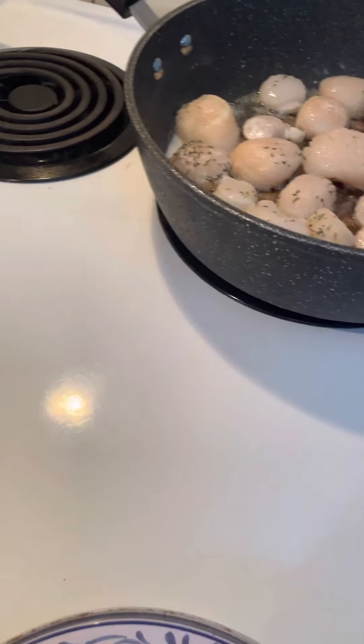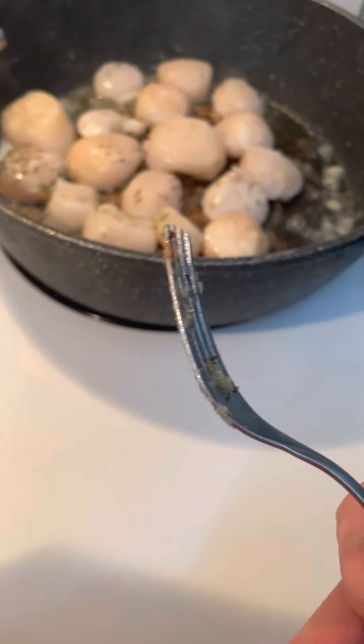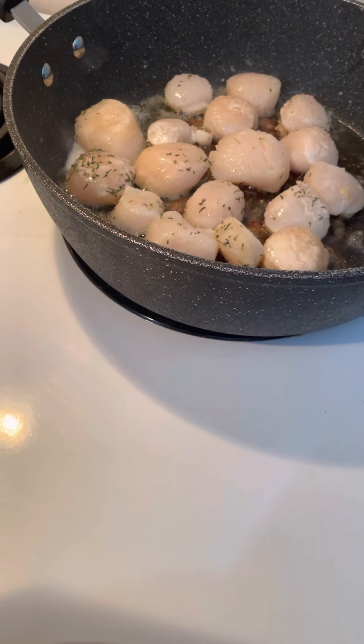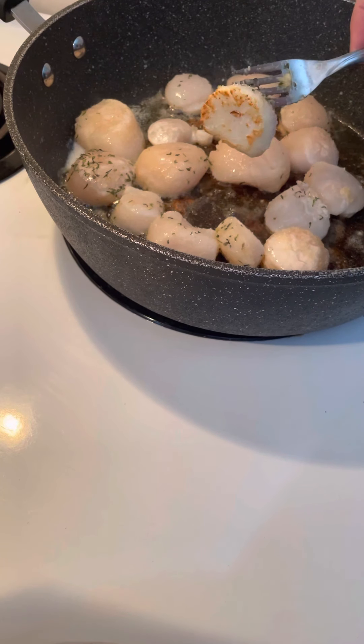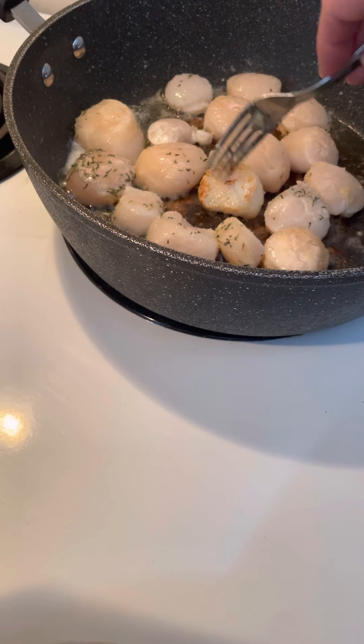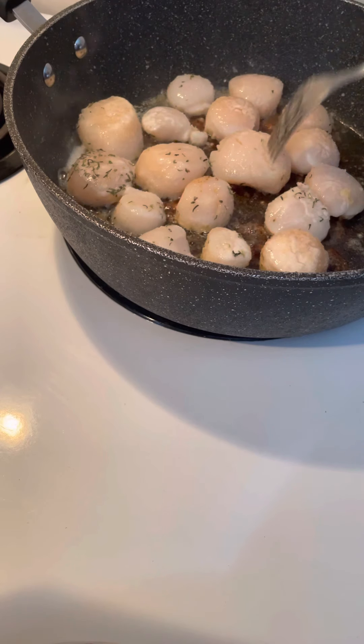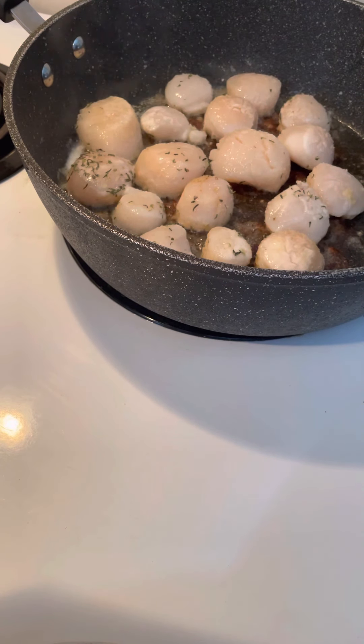Switch the camera back over here for a minute — maybe a little closer. There we are. You see that scallop? It's starting to brown up. A little longer yet. You don't have to cook them very long. Some people way overcook them. I'll show you what I mean — I'll let them brown up nice.